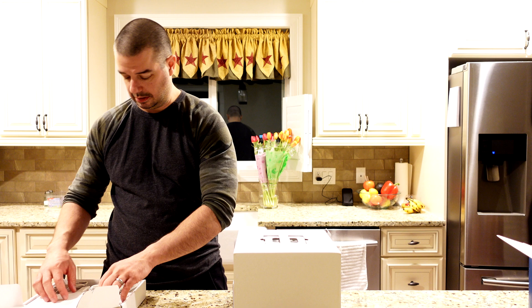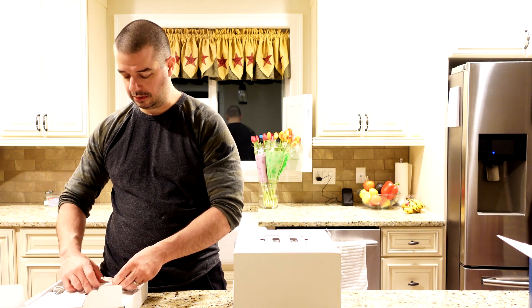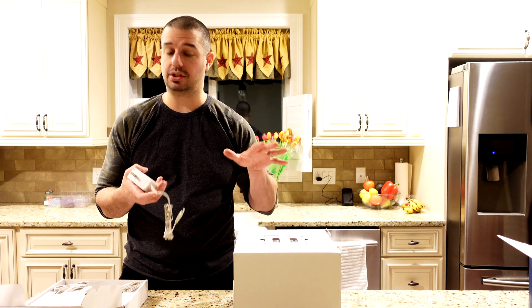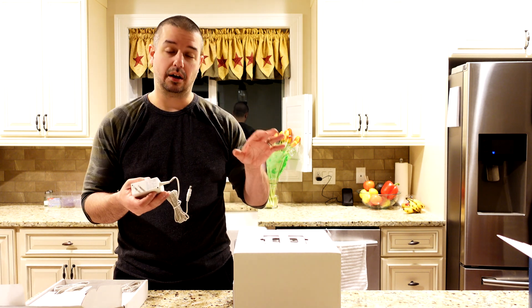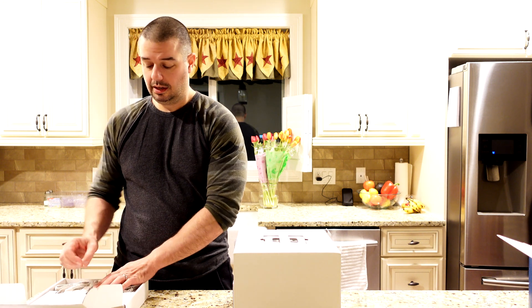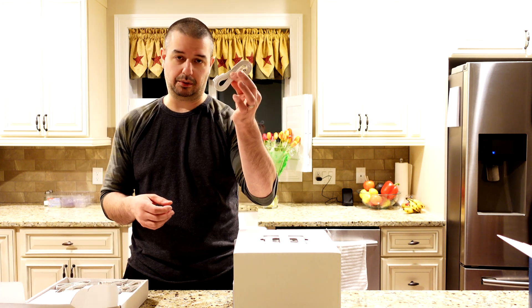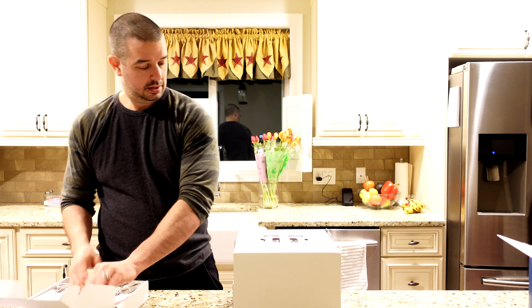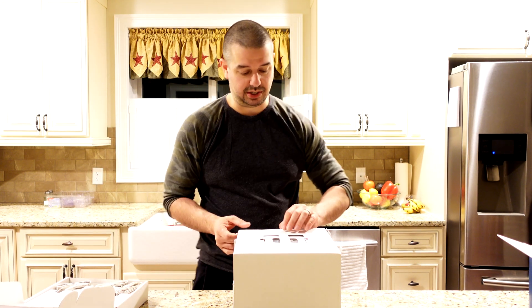The first box here contains all the power cords for the various mesh devices. Again, a router and two satellites, so I have three power cords here — that makes sense. It also comes with an Ethernet cable, which is nice and flat. It's a nice touch.